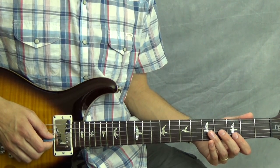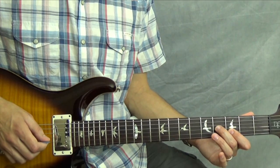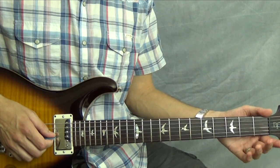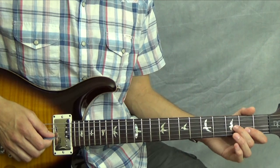Then there's a rest, and then you do it again. On the last time you pick these, you're going to slide down to the second fret, and then you're going to play the third string open. This is starting in measure two now.